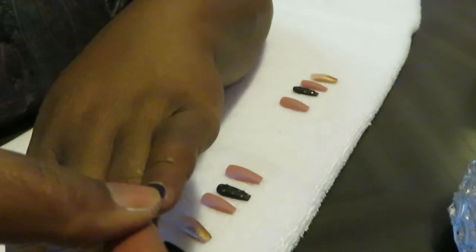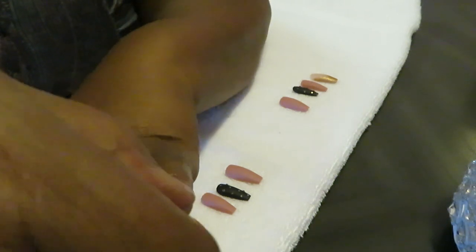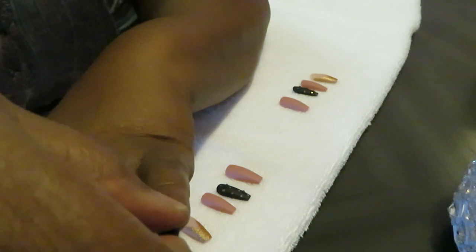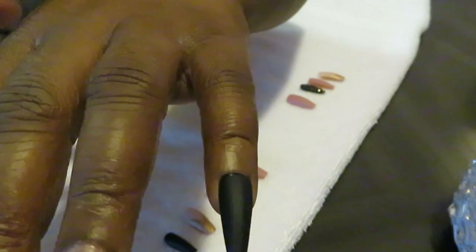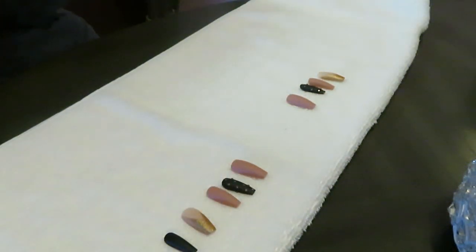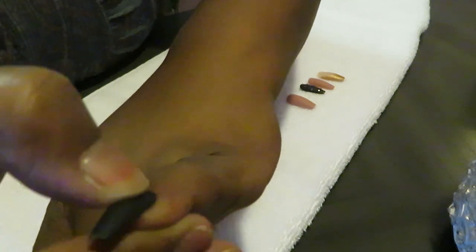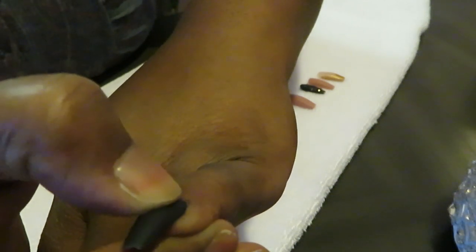I go ahead and get my nail on there and hold it down for about 10 seconds to make sure it's on good. You can feel the glue gripping and sealing. I love that matte black — that is really pretty. I press it down with my thumb for about 10 seconds, sometimes 20 depending on how I feel.